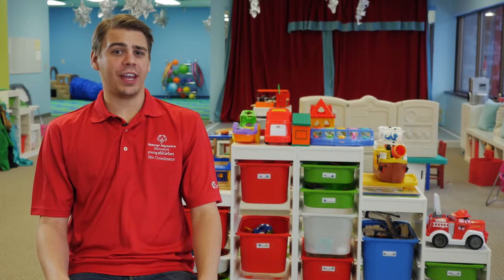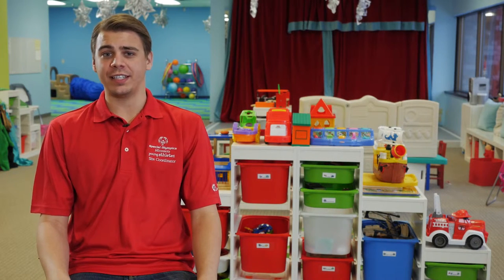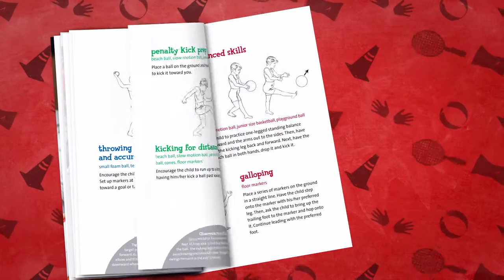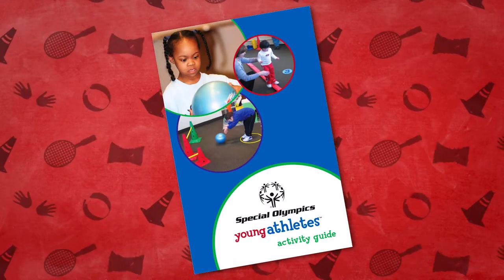It is imperative to establish a routine in order for the program to be successful, especially because we're working with children. Today, we'll review the activities from the first week of class. The weeks following the first session are all set up in the same manner. As part of the Young Athletes Program, all site coordinators will receive an activity guide. This guide has easy-to-follow instructions for each activity, and there are also short videos provided online or on DVD that will give you a visual breakdown of each activity.